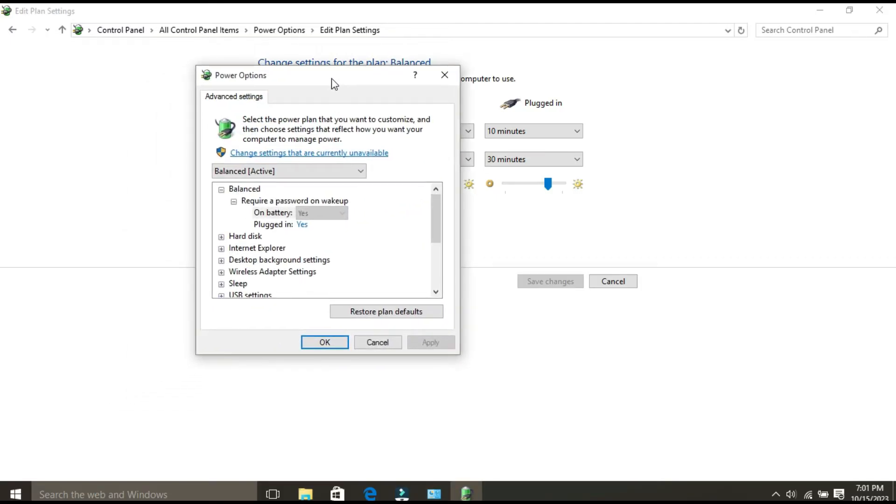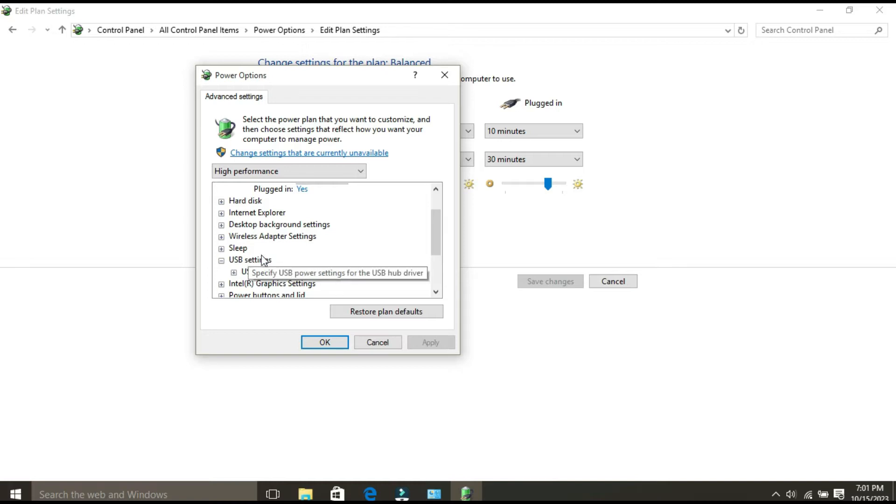From here, click on 'Change advanced power settings.' Once the Power Options window opens, expand the USB settings tree. Expand the USB Selective Suspend setting tree. Double-click on 'On battery' and select Disable. Then double-click on 'Plugged in' and select Disable from the drop-down menu. Click Apply and OK to save your changes.